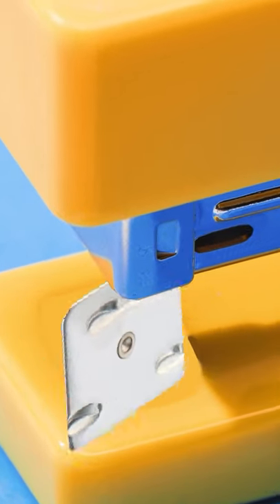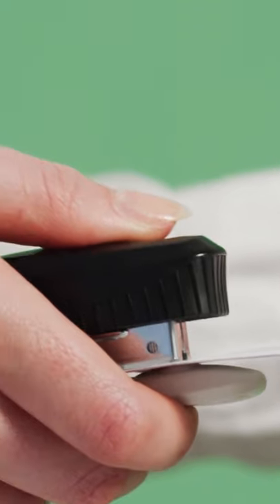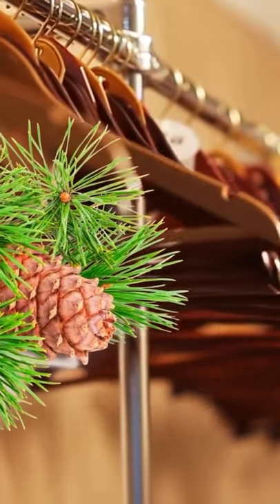A metal plate on your stapler can be rotated from underneath to create easily removable staples instead. Wooden coat hangers are made of cedar to repel insects.